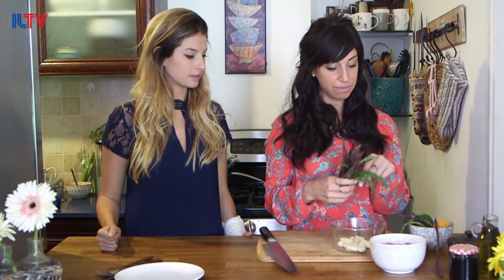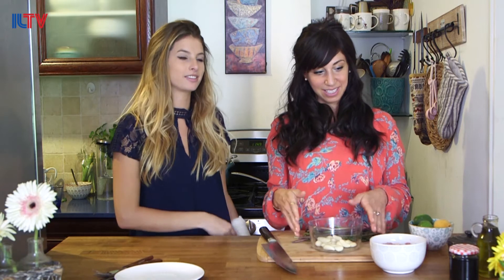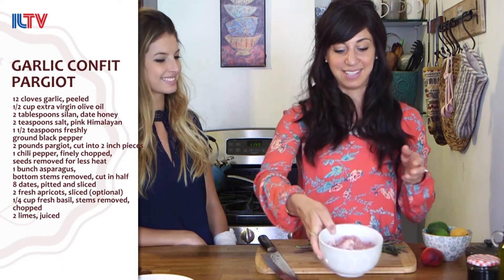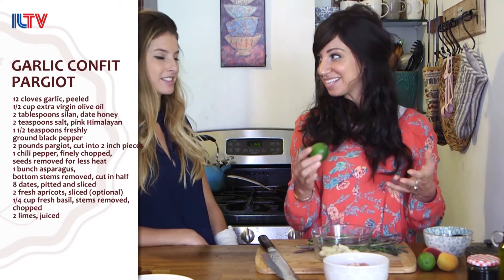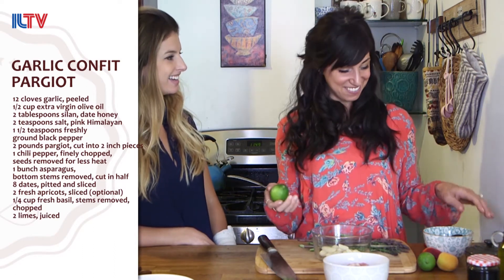What is our first recipe of the day? What we're doing today is something really fun, and cooking is a lot of fun. We're doing par guillot, which is dark meat, boneless, skinless chicken — thighs and legs, to be as specific as possible. We're putting some really colorful fun things with them. As you know I love limes. This recipe has limes in it and some fresh herbs and we're going to get started.